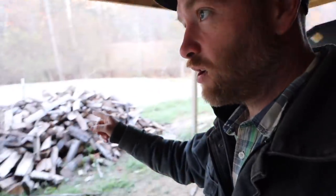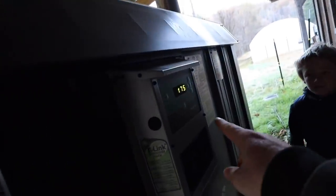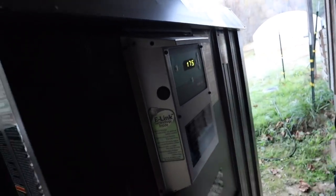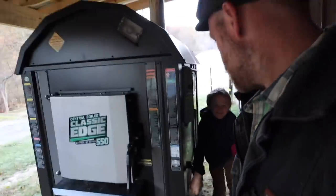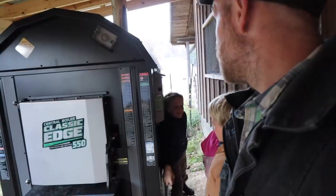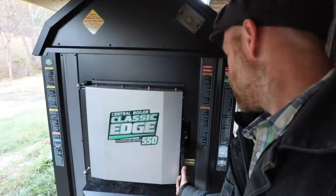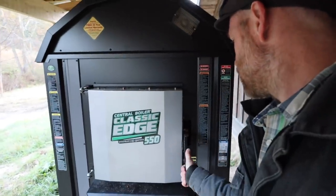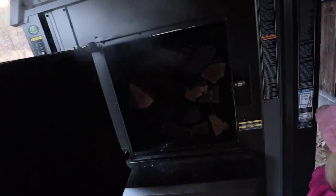Just good old-fashioned wood from clearing our forests for the cows. Let's see what it's reading — 175, that's good. I loaded it this morning. We're going to make sure it's real smoky because I reloaded a bunch of wood on a small coal bed.